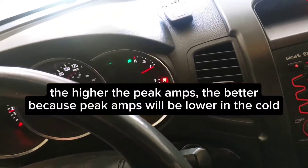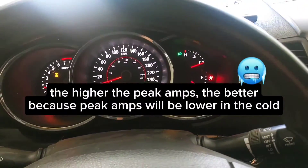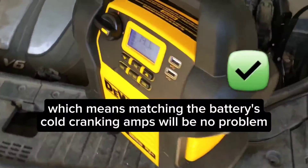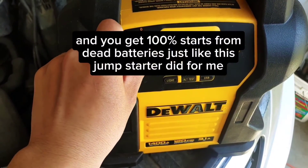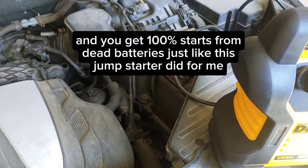The higher the peak amps, the better, because peak amps will be lower in the cold, which means matching the battery's cold cranking amps will be no problem, and you get 100% starts from dead batteries, just like this jump starter did for me.